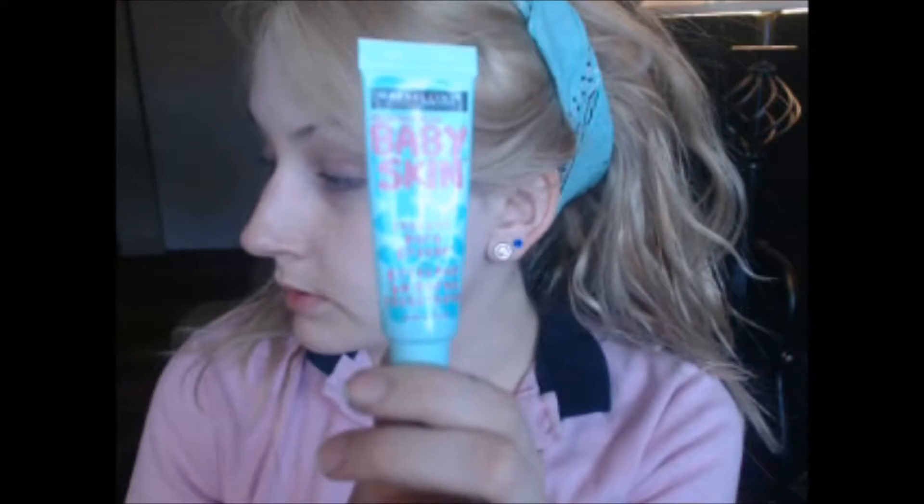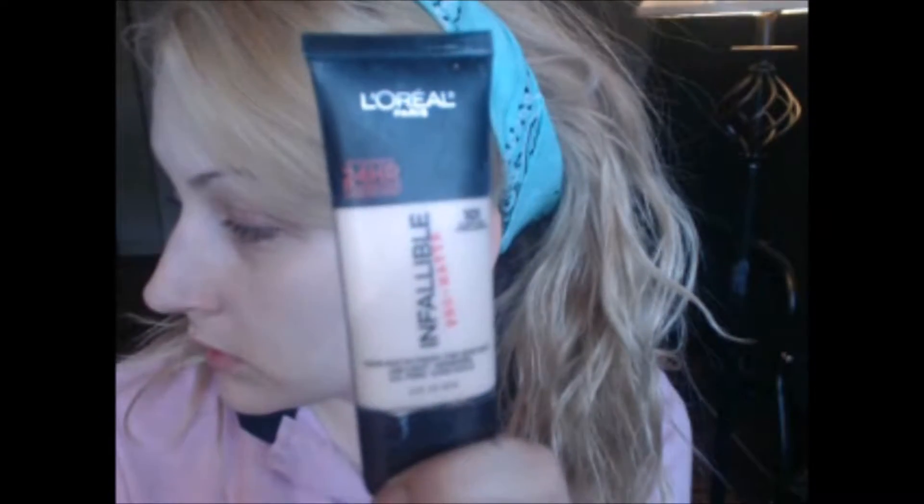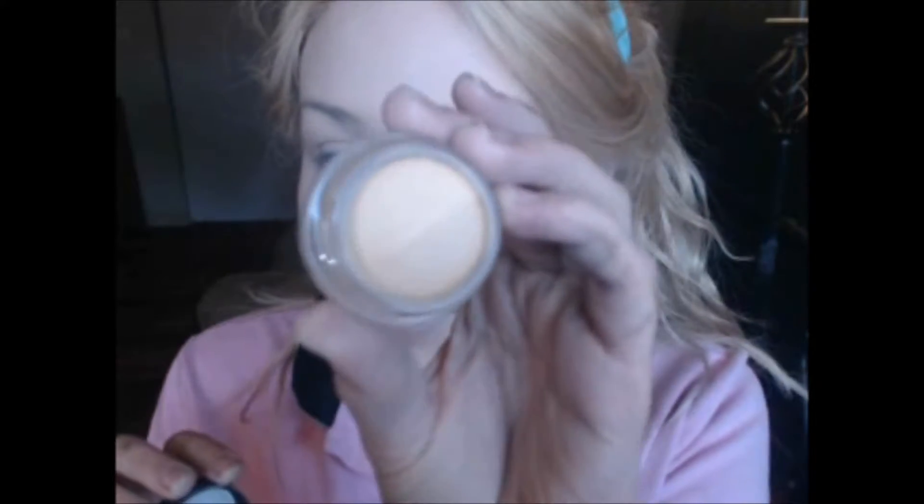I have a primer from Beautycon, so I just use one of my favorite primers. This is the Maybelline Baby Skin Primer — it's just a clear primer that really fills in your pores and makes your skin appear very smooth. And then I'm using the L'Oreal Pro Matte Foundation in the color Classic Ivory. They don't really give you too many primers or foundations. And then using the MAC Pro Longwear Paint Pot in the color Soft Ochre.